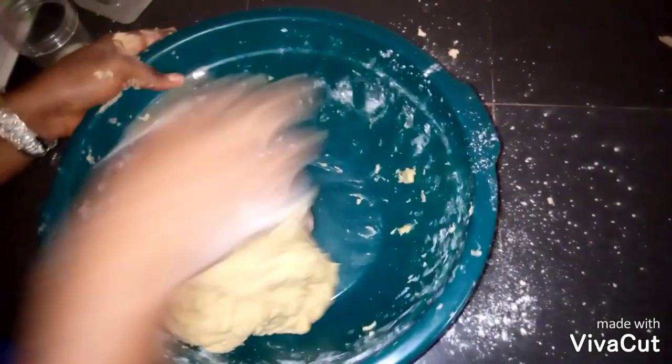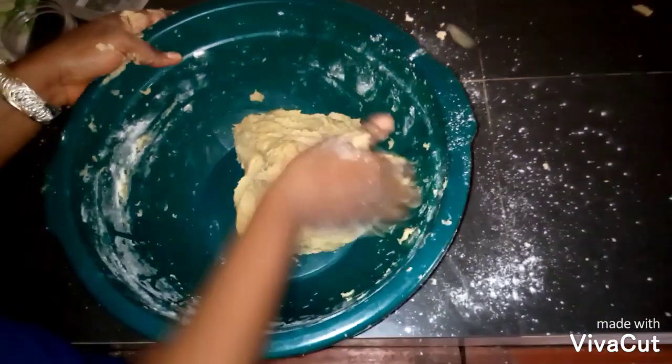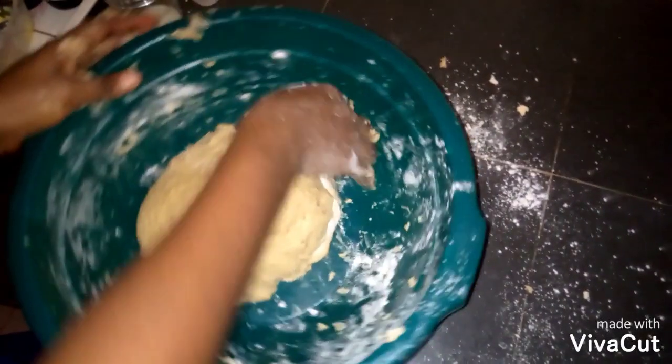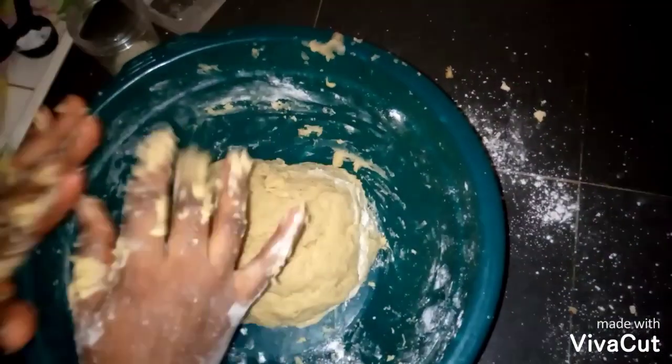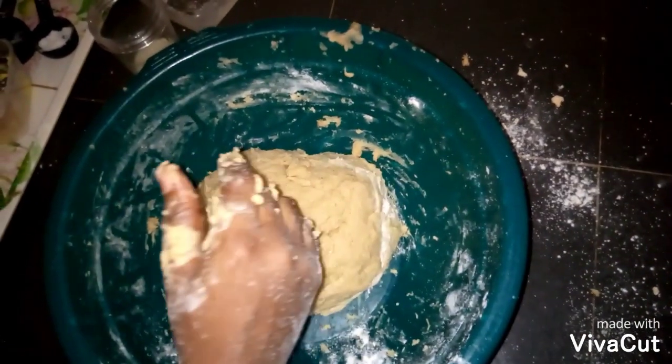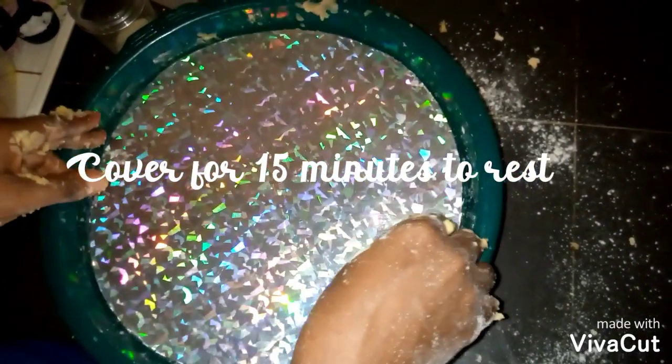You can see the dough is already formed. At this point your dough is ready, so we have to cover it and allow it to rest for about 15 minutes. So let's cover it like this.